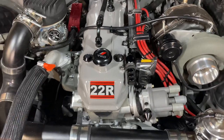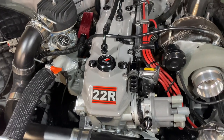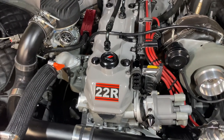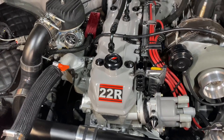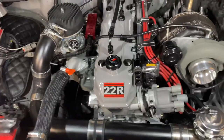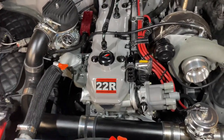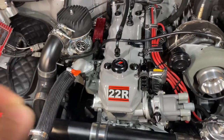The motor, honestly, naturally aspirated, has a lot of torque on the bottom end. The compression ratio is at 9.5 to 1 — still a high compression ratio. With that compression ratio, I basically had to go with E85 because of the high compression ratio.